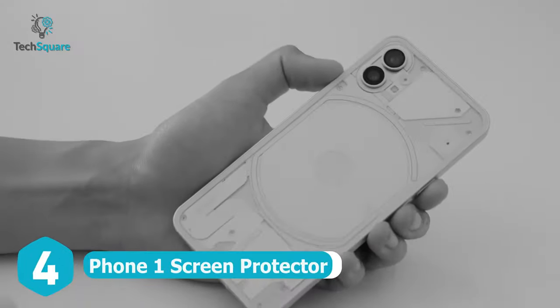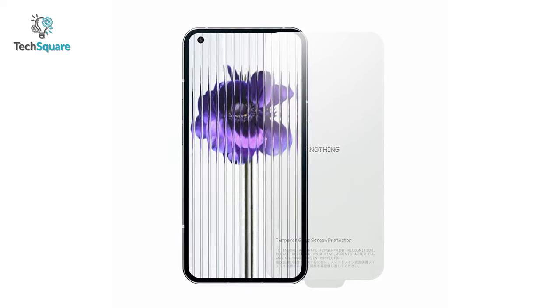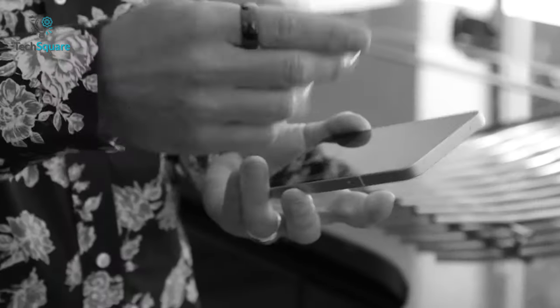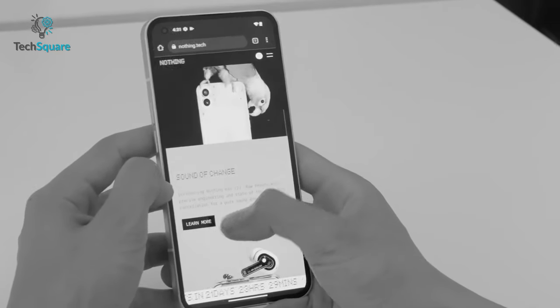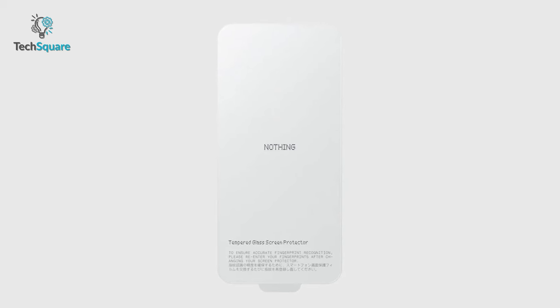You just cannot leave your precious phone screen alone to get scratches and external damages. To prevent them, you can use the Phone One Screen Protector, which has ultra-responsive touch sensitivity. With a 9H high hardness rating, it delivers scratch and drop resistance. It even comes with a special oil coating to minimize fingerprints, so your phone screen will stay neat and clean. A dust-free cleaning cloth, dust sticker, and an applicator are included to help you with easy installation.